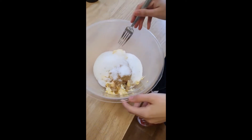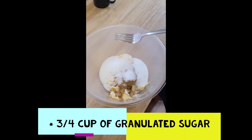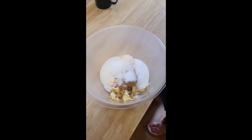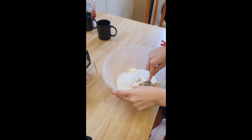Starting off in this bowl we've got a cup of butter, half a cup of brown sugar, and three cups of granulated sugar, and we're going to beat it until it's light and fluffy. This is what the recipe says. I'm terrible at beating things so this will be an adventure.